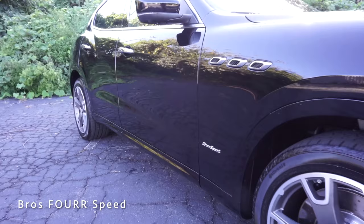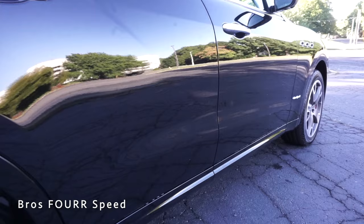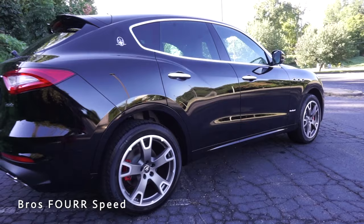The Levante has a wheelbase of 118.3 inches, an overall length of 197 inches, a width of 77.5 inches, and a height of 66.1 inches. With all those specs out of the way, let's jump into the exterior walk-around.